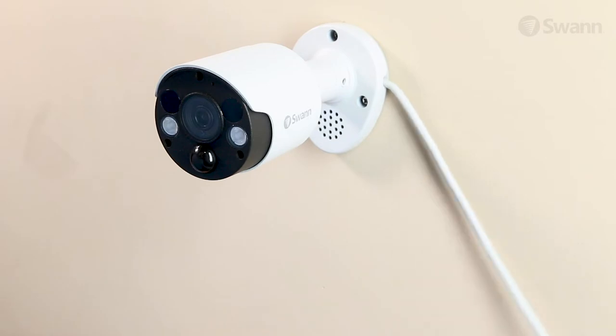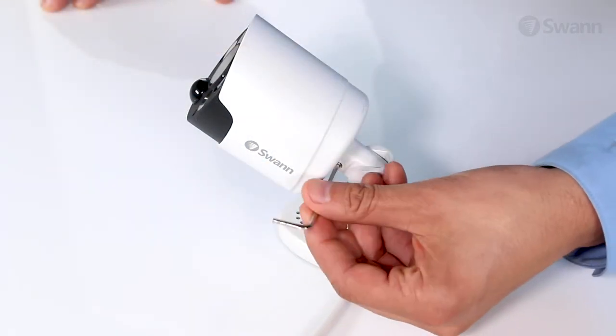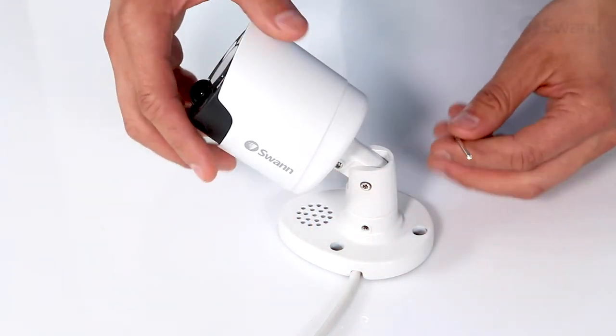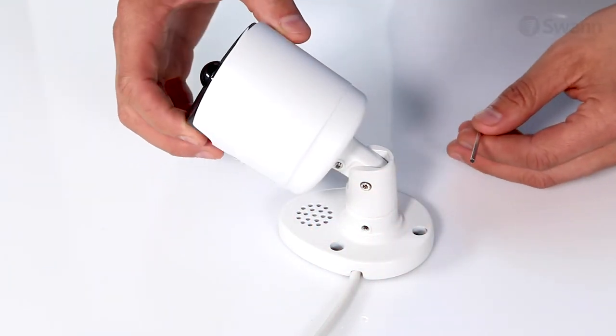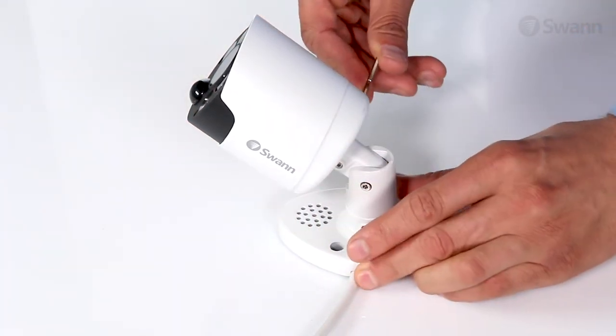Then route the cable neatly and secure it in place. To adjust the camera's rotational orientation, loosen both screws with the supplied Allen wrench. Then rotate the camera as desired, and secure the screws to lock in the orientation.